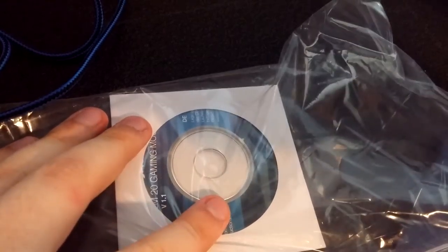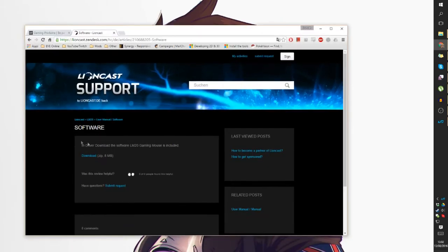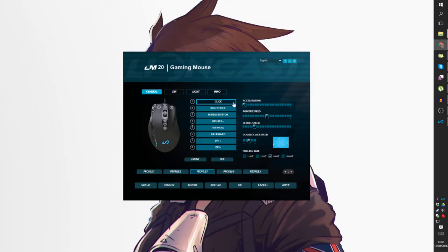There's a driver disc included, but I don't even have a disc tray, so I couldn't put it in. Thankfully the website has everything you need — I just went to their website and clicked download. It's only 8 megabytes so it was really quick to install.